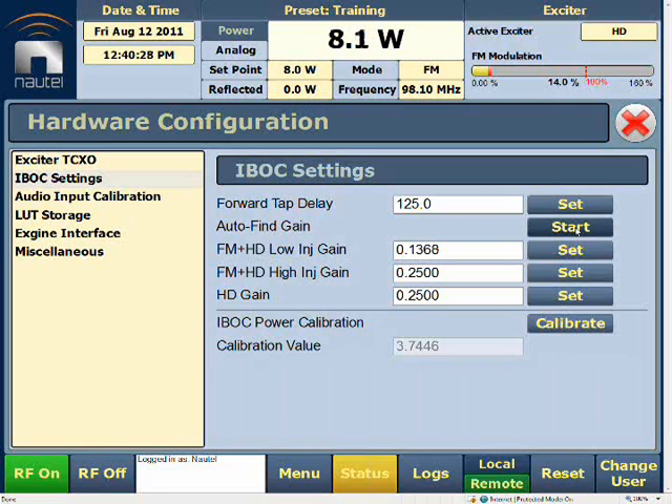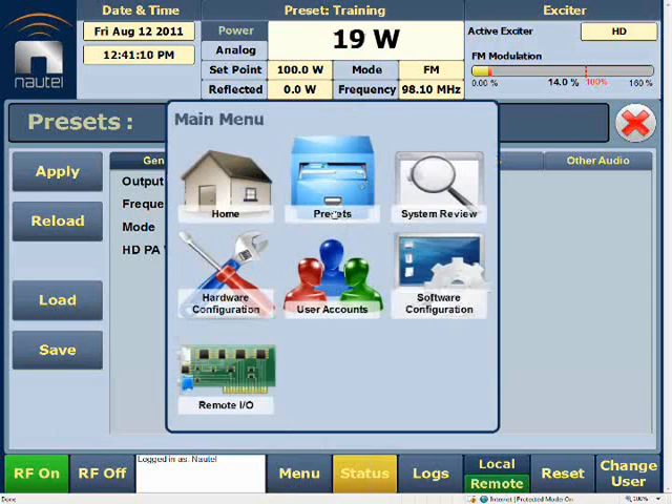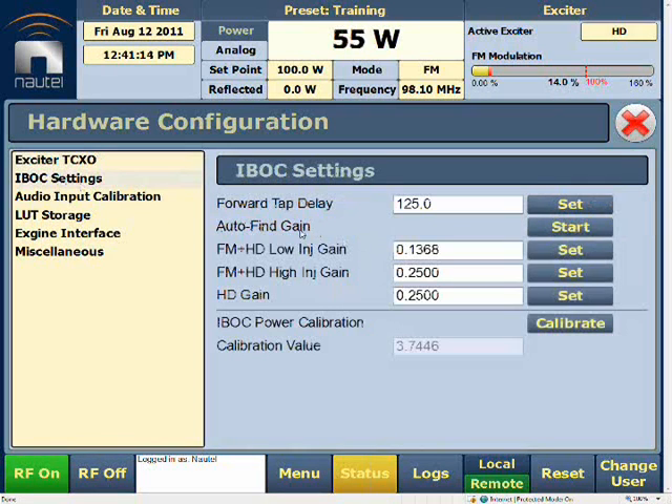The value changed slightly — the number changed very little, but it did change. That's the new configuration for the gain. Once we've allowed it to stabilize, we'll go RF off and set it to the power we require — our TPO. In this case, our TPO will be 100 watts. We'll apply that, go RF on, then proceed with the same process as before — back into IBOX Settings, and once it stabilizes at the correct level, we'll enter Auto-Flying Gain again.